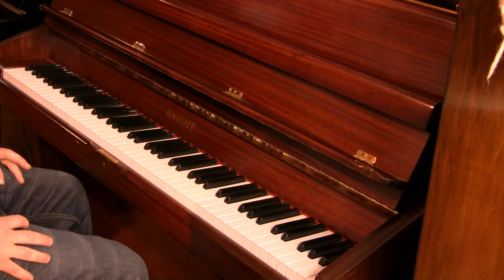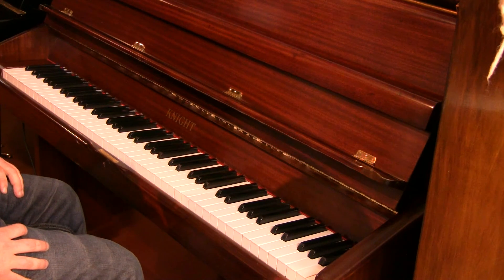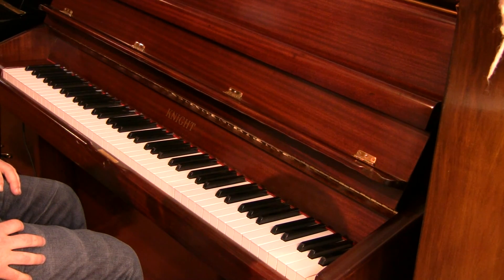Thanks for watching. This is Sherwood Phoenix Pianos. Any questions, don't hesitate to call on 077-0980-1365. Thanks again. Bye.